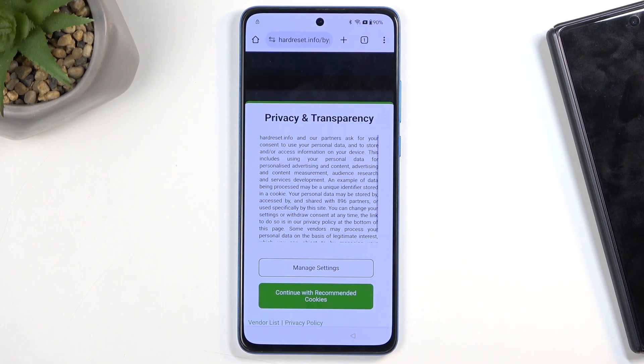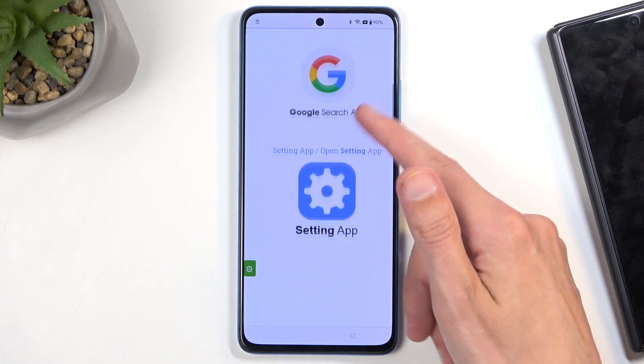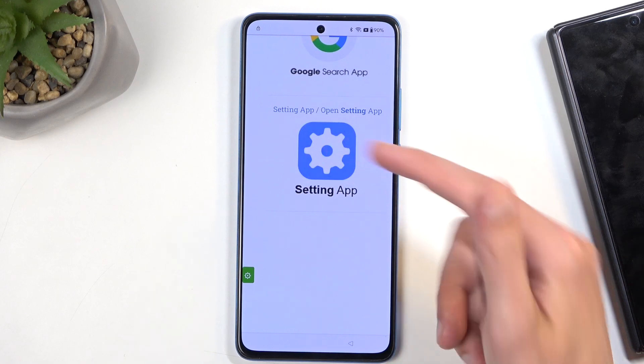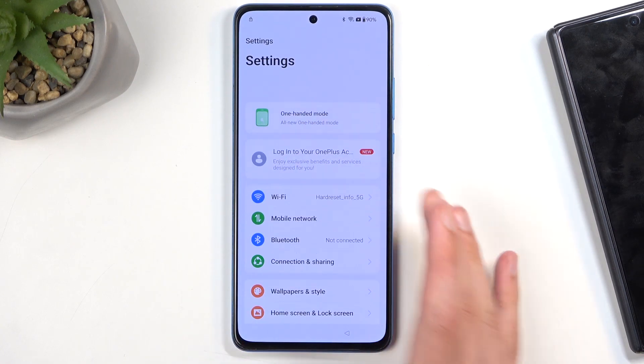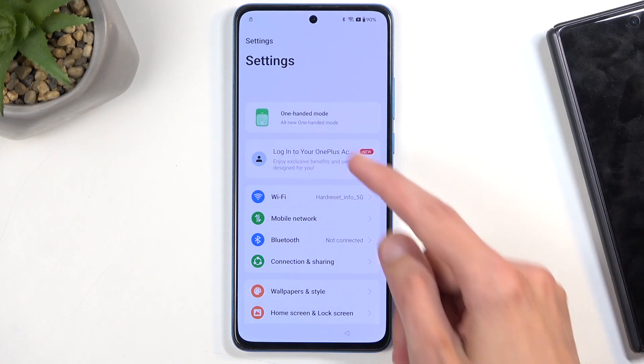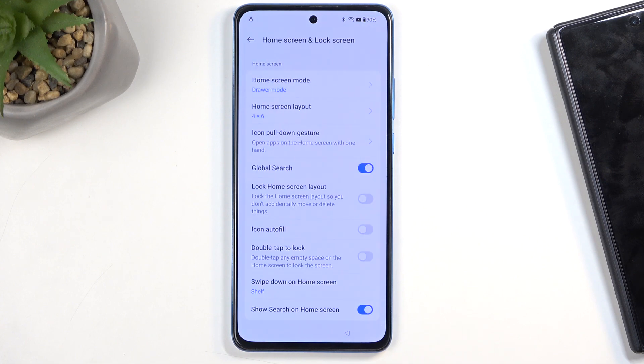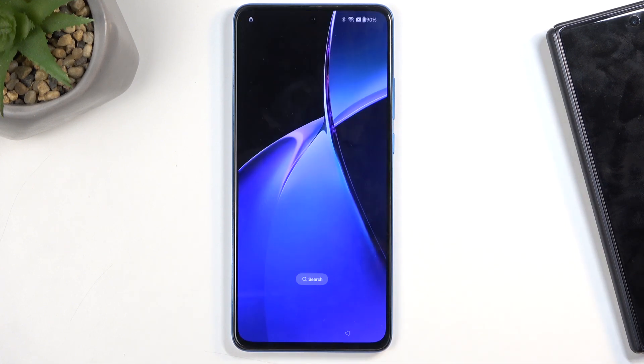In a moment the website will load up. Select 'Continue with recommended' or whatever you prefer, then scroll down and click on the Settings app. This opens up the phone's settings from the browser.